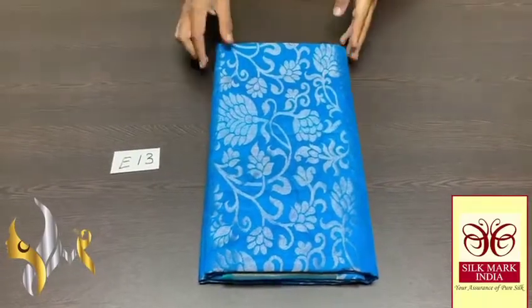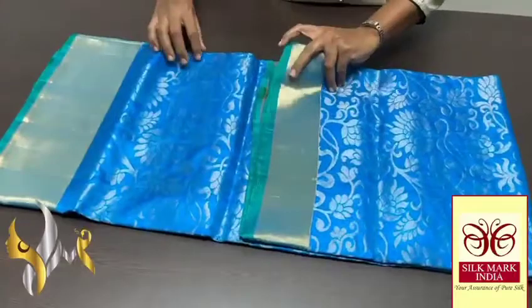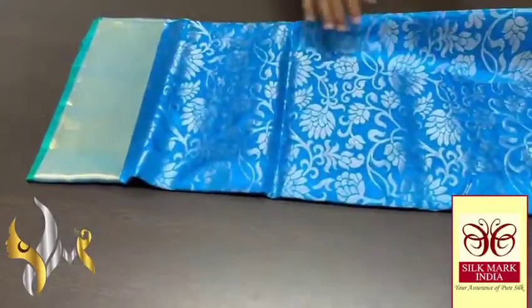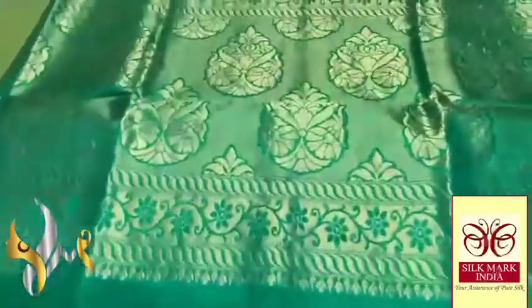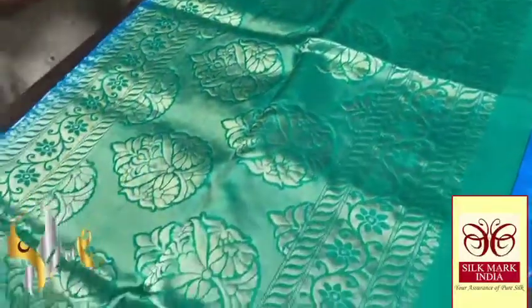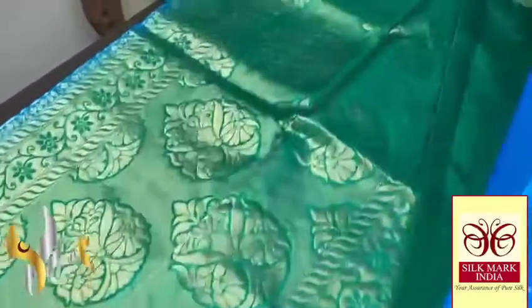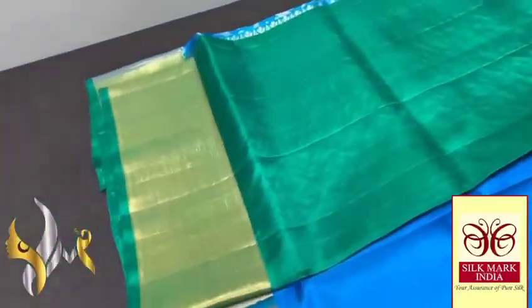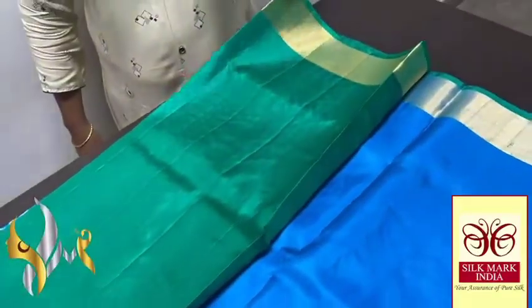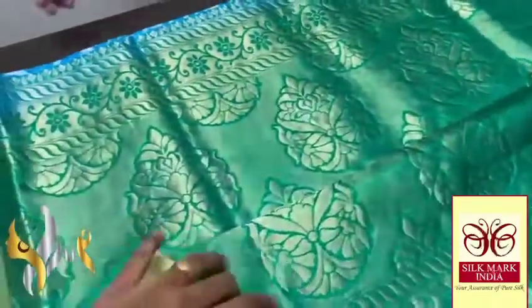Pure Conjugal Soft Silk Saree, Double. A very beautiful all-self-design bridal one. Fully bold jerry used here — very pretty pallu. Green colour, a very different green — beautiful shade of green with gold jerry work. Both sides have beautiful jerry borders, bigger on the bottom and smaller on the top. Same colour blouse piece.